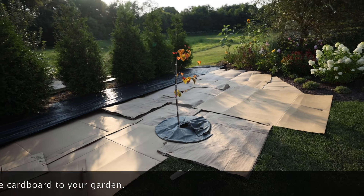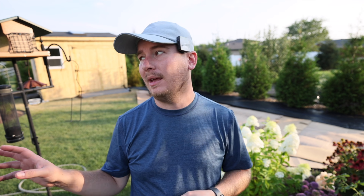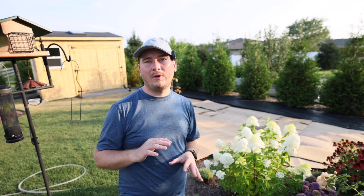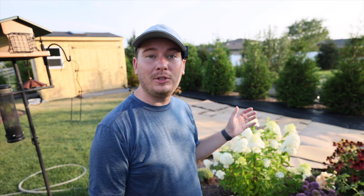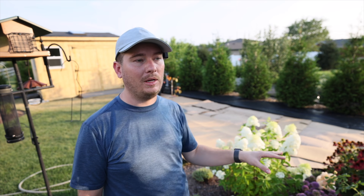I intend to put mulch down on it this weekend. A few comments on this method: it takes a while for the cardboard to break down. I've created a bed and immediately cut through the cardboard and planted in it, but this method is more preferable if you have a month or two to allow the cardboard to break down, making it easier to dig through and plant in. One reason I use cardboard is because I have bluegrass, and bluegrass is persistent. You can also use wet newspaper — I've seen people use that very successfully. If you have a non-spreading grass, that might be easier than procuring all this cardboard, which I've saved for several months.